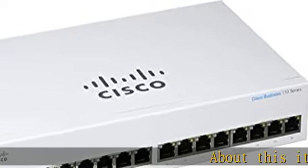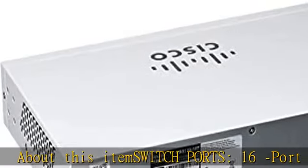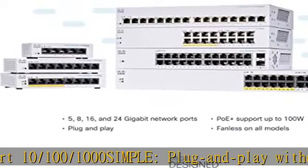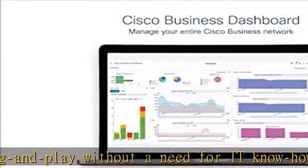Switch ports: 16-port 10/100/1000. Simple plug and play without a need for IT know-how or support. Flexible extensive portfolio provides ultimate flexibility from 5 to 24 ports and PoE combinations.